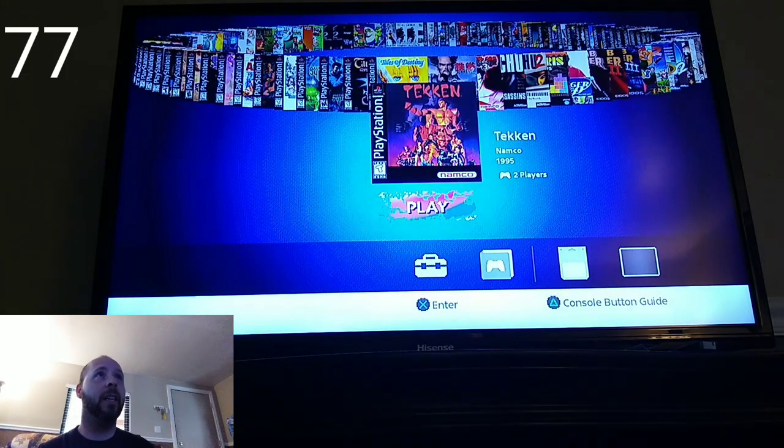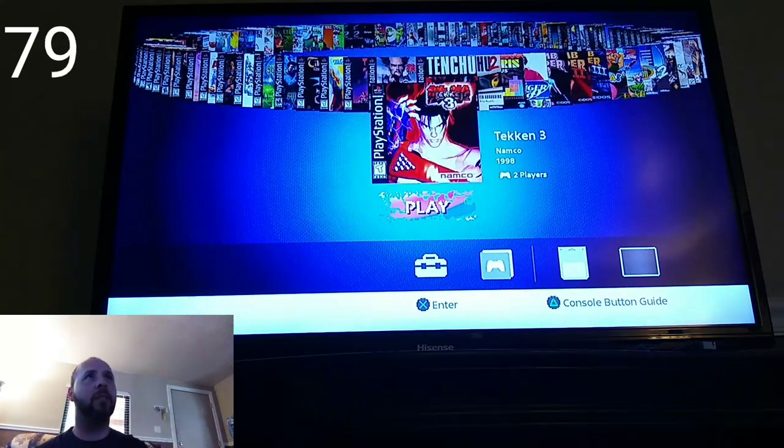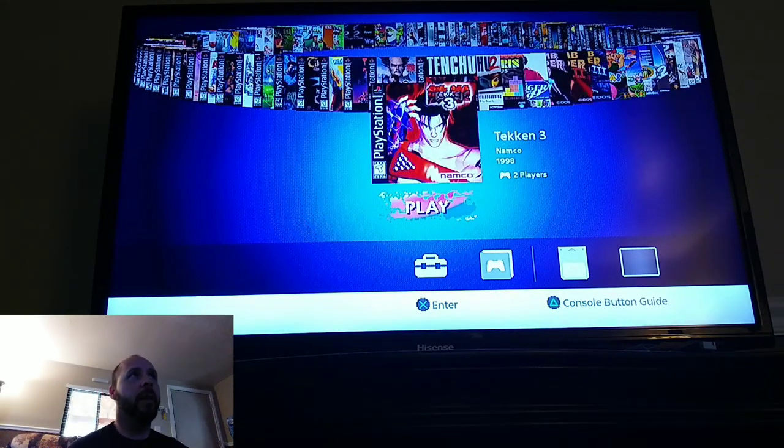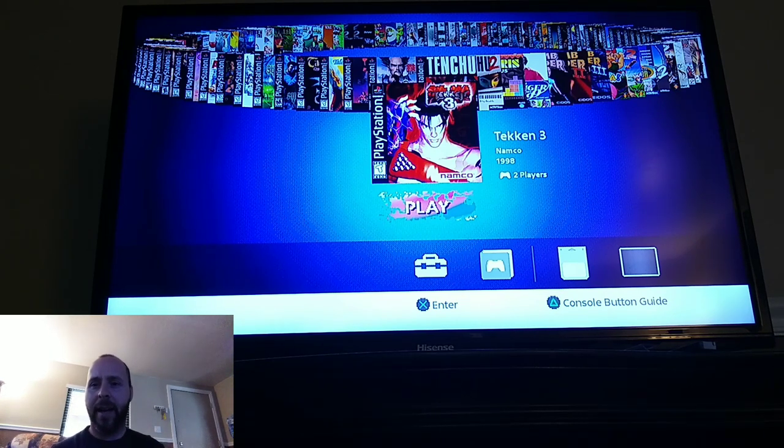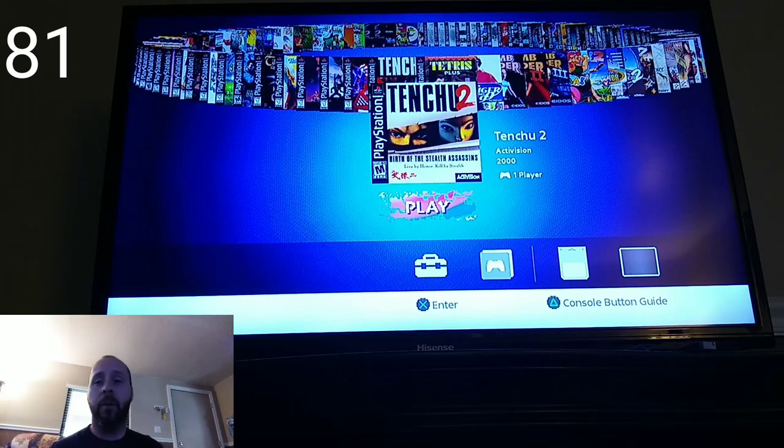Tekken 1 and 2 — games I've played — and Tekken 3 is also on here. I think they could have maybe tried putting some other games on here that aren't already on the Classic, but you know, this is what they decided to go with. Tenchu 1 and 2 — I actually loved Tenchu more than Tenchu 2, but both are great and really fun games.